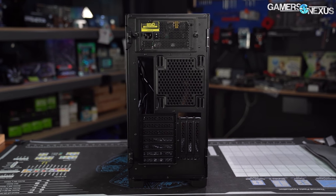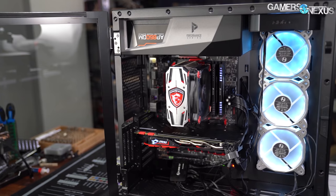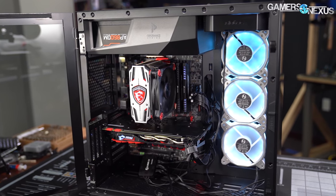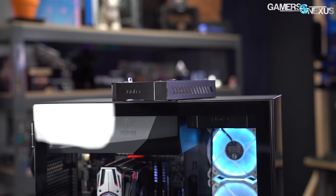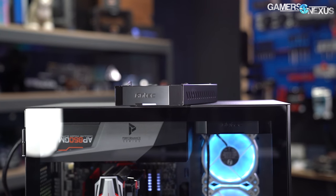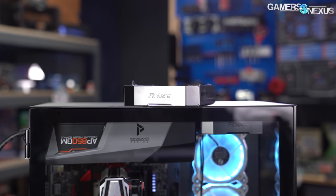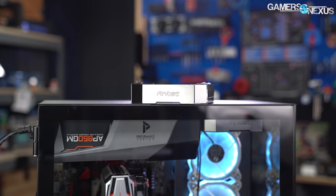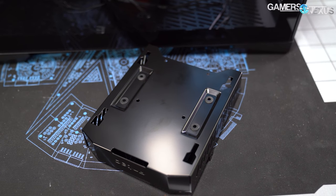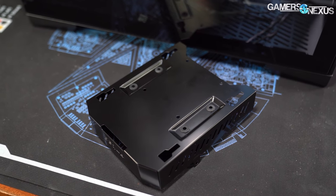We didn't test the GPU support bracket, and we didn't test the vertical GPU mount because we've proven multiple times that air-cooled GPUs should never be mounted vertically against a glass panel at this proximity — for liquid-cooled GPUs it's irrelevant. The hard drive bays are neat: two metal containers that fit in front of the PSU shroud, one or both removable to make room for fans or radiators. An SSD can also be installed on the underside of the bottom-most hard drive bay, even with a hard drive on the inside.